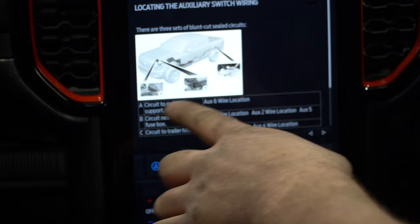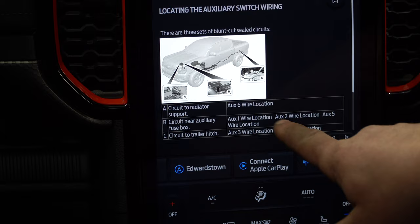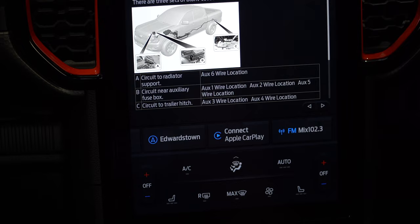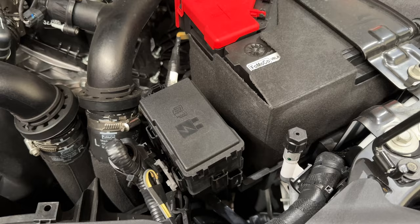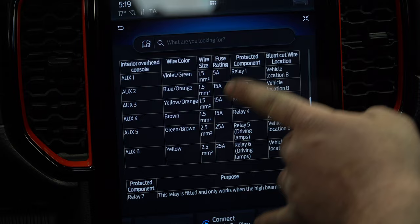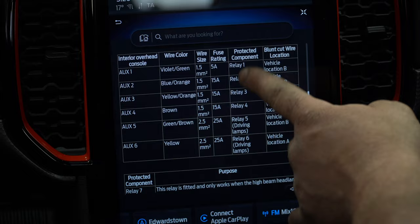It shows us under the bonnet there's a fuse box, the wiring diagram, everything through with A, B, and C breakouts. Down where it shows them, circuit to radio support — auxiliary six wire location. Switch six has a wire breakout down there. And in B, there's a breakout of switches one, two, and five. Then circuit to the trailer hitch down the back — auxiliary three and four — those are the two switches wired down the back breakout. At the back of the car underneath, we found they were labelled compressor and chassis light, camp light circuits. Scrolling down, it shows you what the six switches are with their colours and wire sizes. Switches five and six are a bigger wire — 2.5mm — with a fuse rating of 25 amps. Some of the others are 1.5mm wire with 15 or 5 amp ratings.